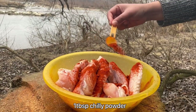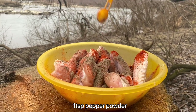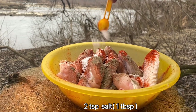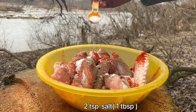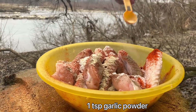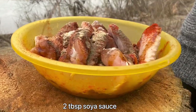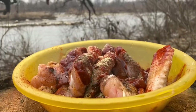1 tablespoon of flour, 1 teaspoon of flour, 1 tablespoon of flour, garlic powder, soya sauce, chili sauce. Do you mix everything?